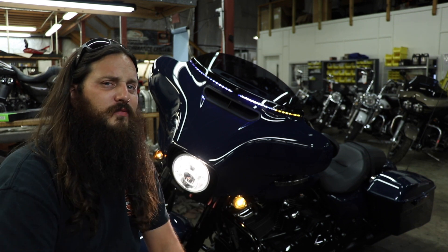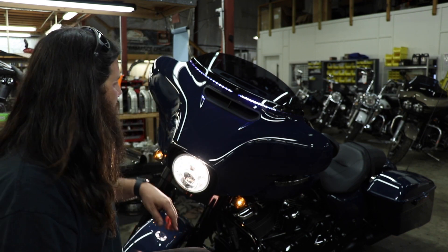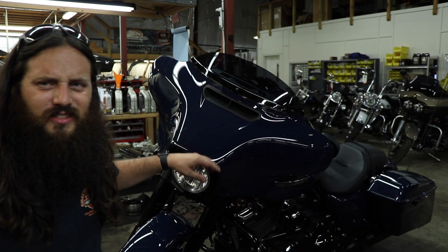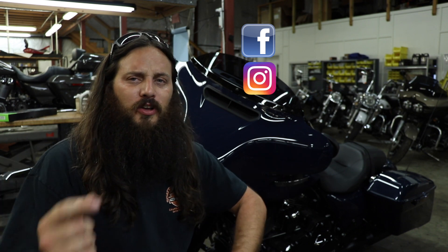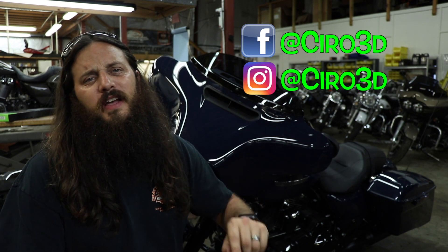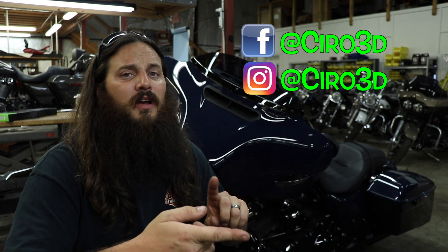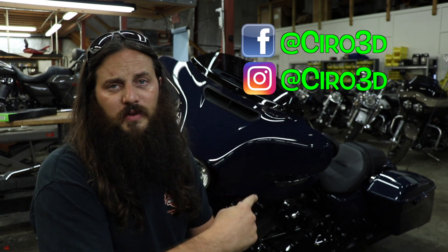I mentioned a giveaway at the beginning of the video. It's the same as Ciro and I have always done. Head over to Ciro's page on Facebook and Instagram. They've got a picture of me on there. Follow them, like their page, tag a friend in the comments and you'll be entered to win.